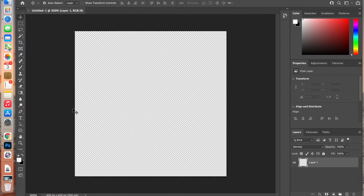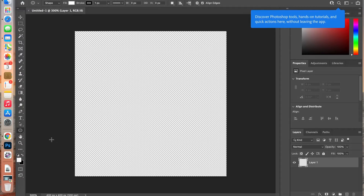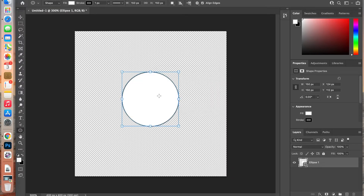To start off with, we're going to access our ellipse tool. You can right-click and select the ellipse tool, then select the center of the canvas. Set the width and height of the circle to 150 pixels by 150 pixels and click OK.